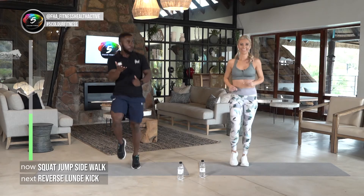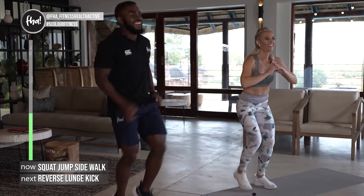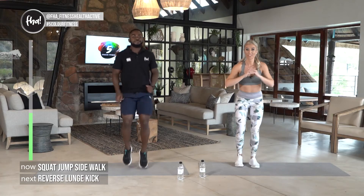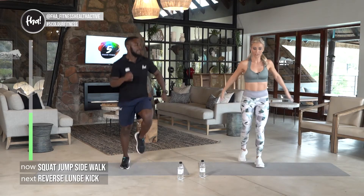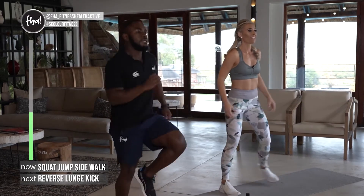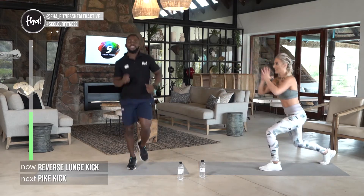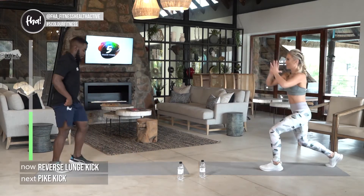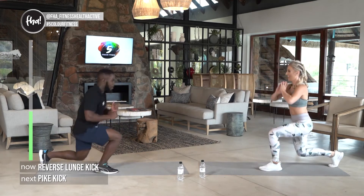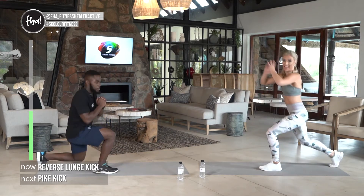Active rest on the spot — that's up to you, that's your core, you decide what you want to do, as long as you move. Take a sip of water, remember to breathe. Because this is body balance, we're focusing holistically — thinking about our breathing pattern, our core. Next exercise: backward lunge with the kick, keeping our form well.